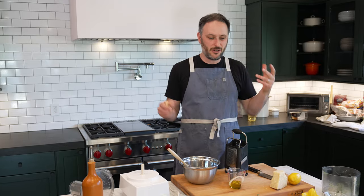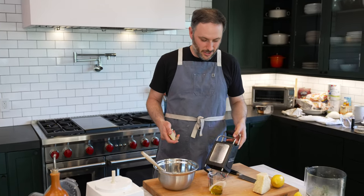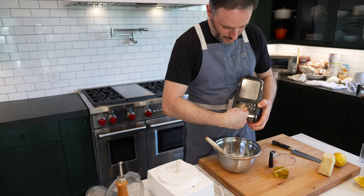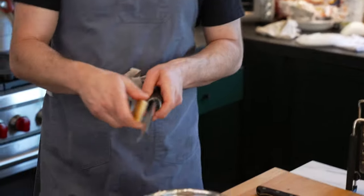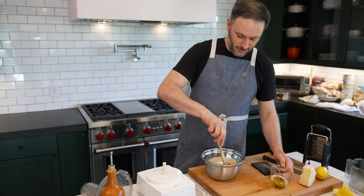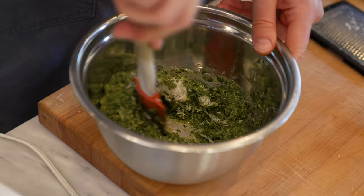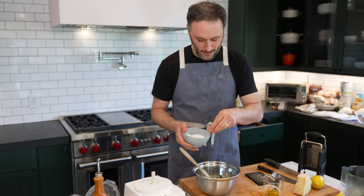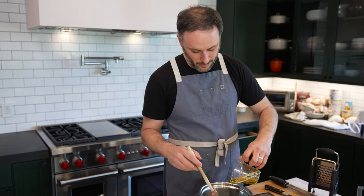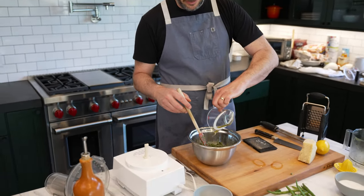Doing cups of Parmesan is always so confusing. If you use a microplane, the volume is very different — if it's really airy and fluffy versus a hard grate, the volume is very hard to gauge. So I just kind of try to go by taste, and that tends to work pretty well for me. A little more olive oil in here. And now we're just going to fold all of this in together. I want salt, and like I said, I like a little lemon in it. If everything is kind of too intense, you can add a little more olive oil, which is never a bad thing. I think that whole three-quarter cup is actually about where we want it.